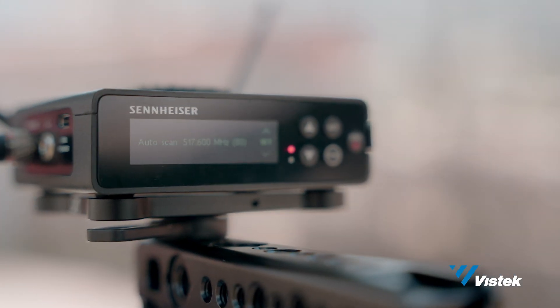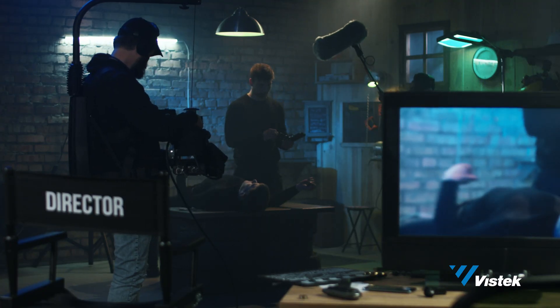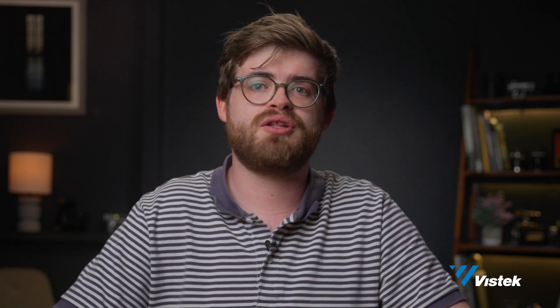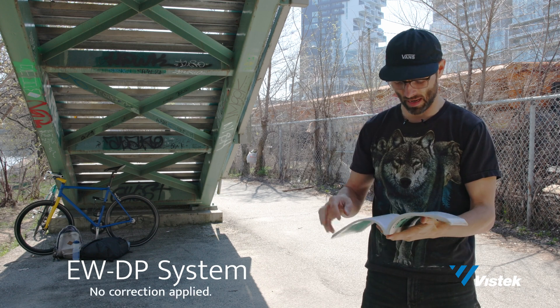Every set is busy these days and almost every one of them has a ton of signals of various types flying around, whether they be from the environment or from other equipment on set. We are going to be comparing the new EWDP system against the trustworthy EWG4, which we have used many, many times on this channel in previous videos. If you've been watching our channel, you know I like to read a little bit of Tarkovsky, so we're going to go ahead and do that.